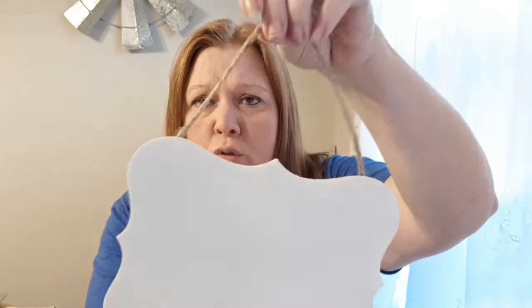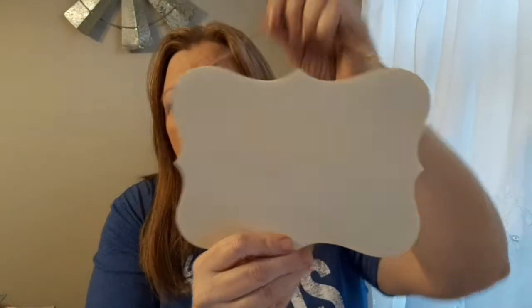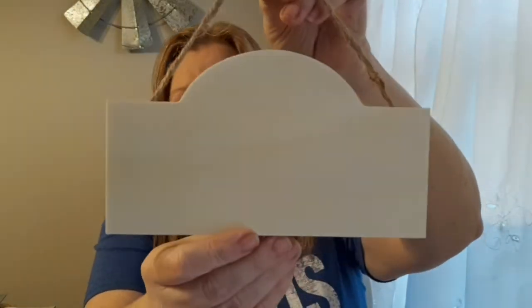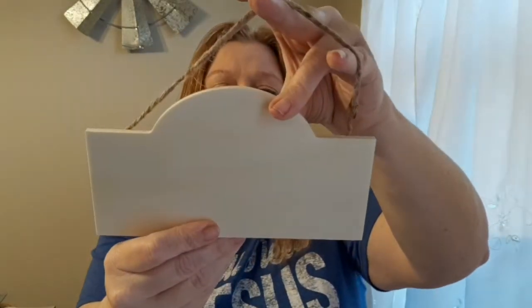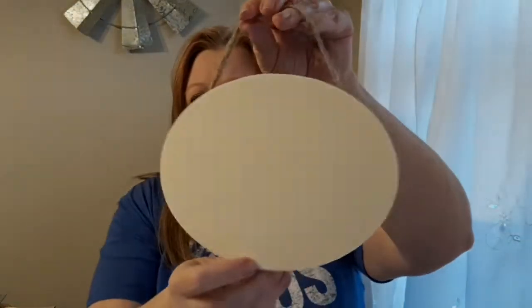They have a jute hanger stapled on the back — you can take that off if you don't want it. I thought these would be really good if you had a Cricut machine to do a little decal, or you could chalk couture them, which is sort of a big thing right now. I grabbed one in this shape, one in a sort of odd shape that I liked, and the last one is an oval shape. They're real wood and not huge, but still cute.